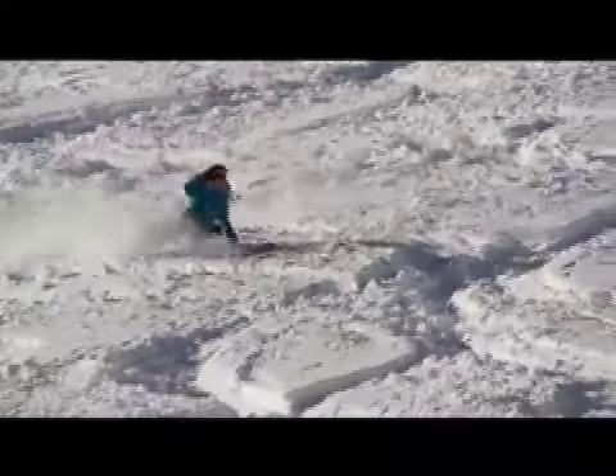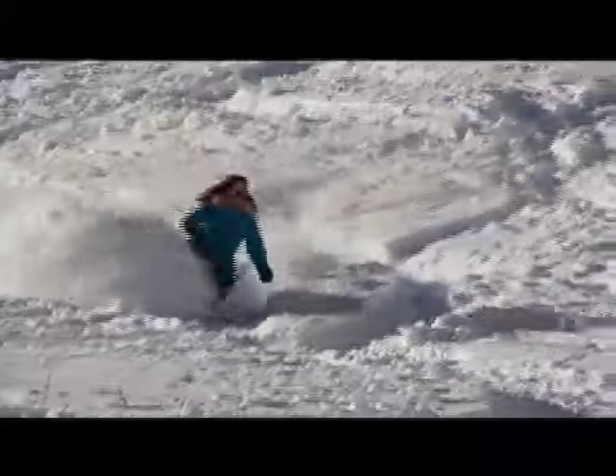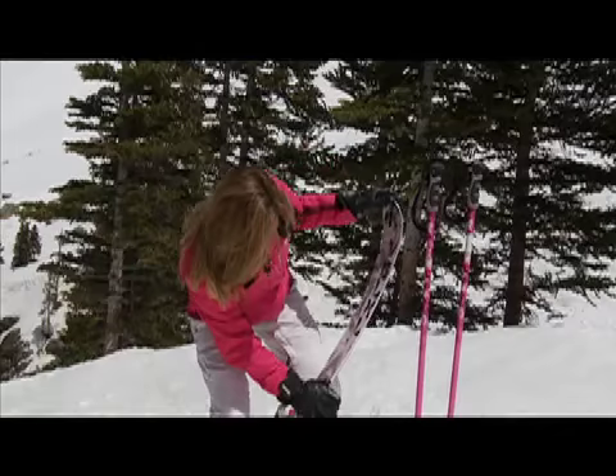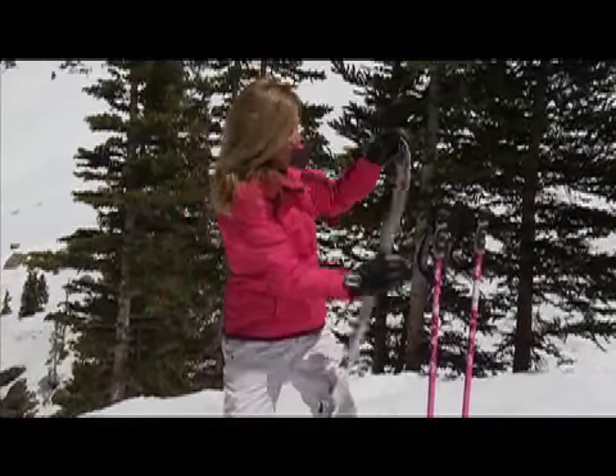When you're making your good comma turn and you're pressuring early, you put the ski in reverse camber, bending it. The ski has energy that buoys you into the next turn.